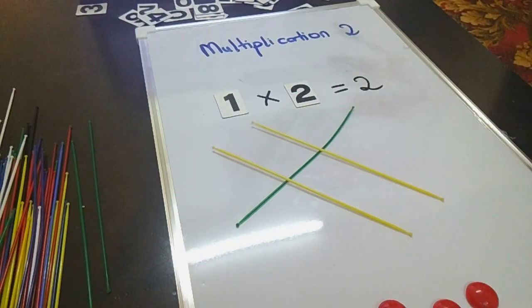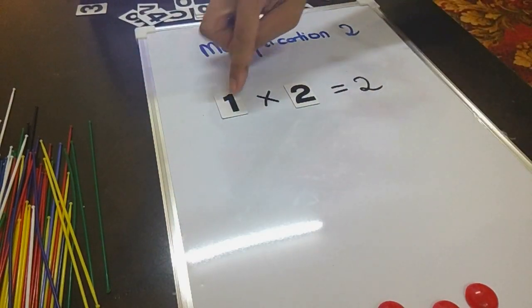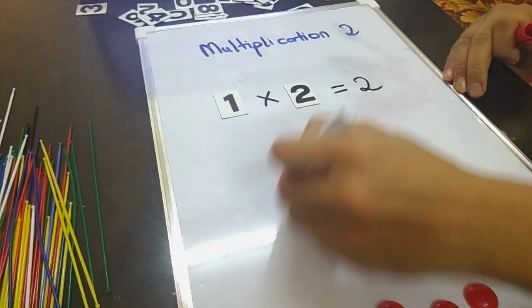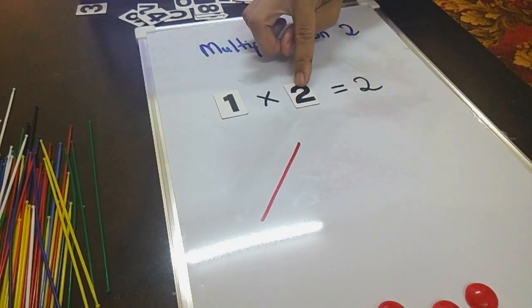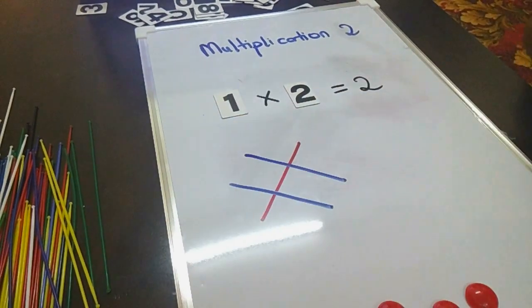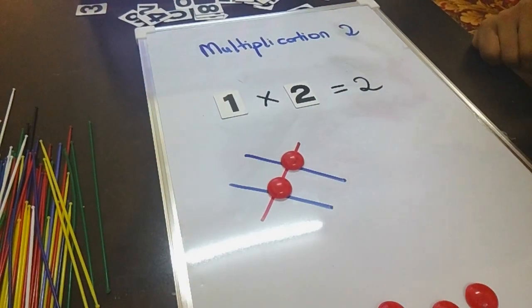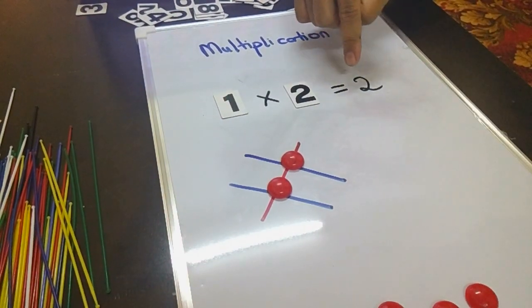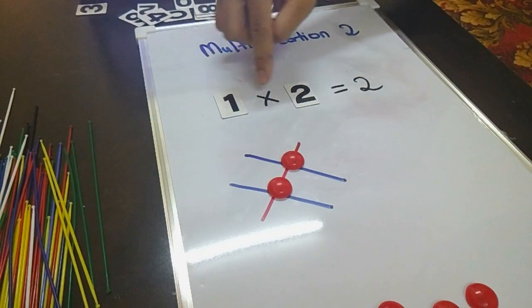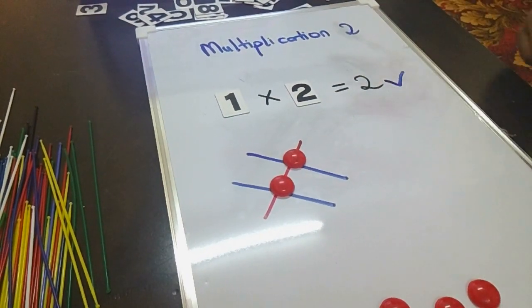Alright, you can draw it as usual: 1 times 2. Let's count how many dots: 1, 2. So it's correct, right? 1 times 2 equals 2. Easy!